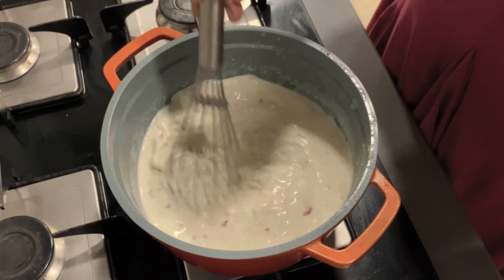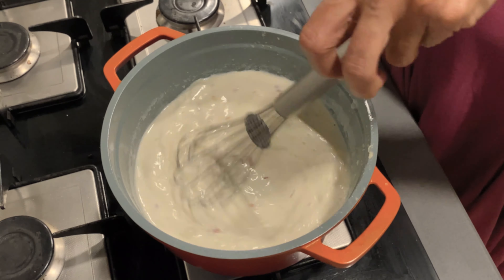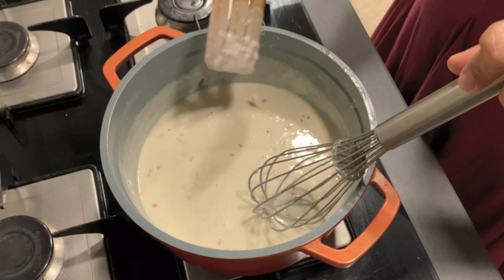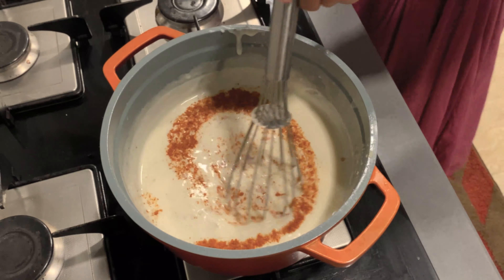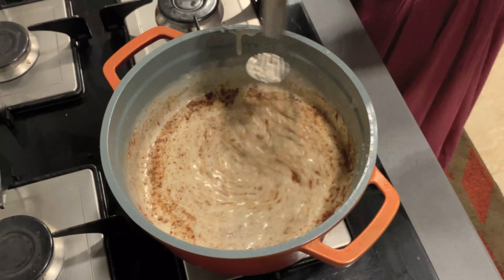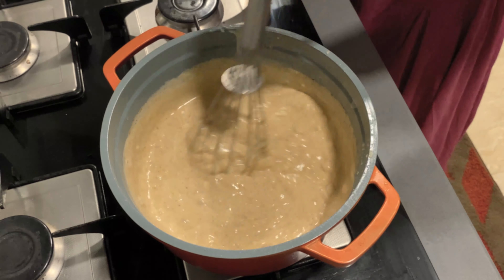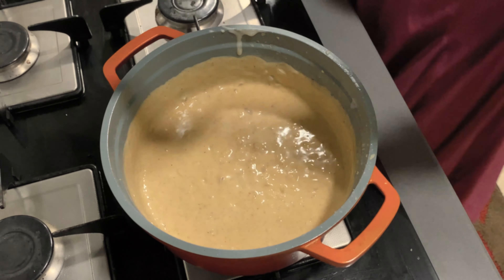This is going to take around 3 minutes — keep stirring it. Now we can see that the sauce has thickened. At this point we will add thyme, pepper, and some salt.